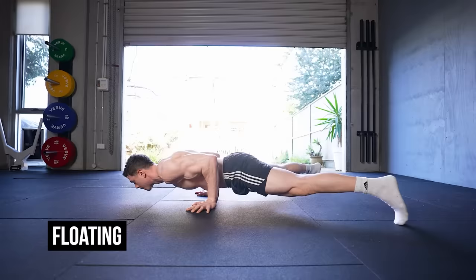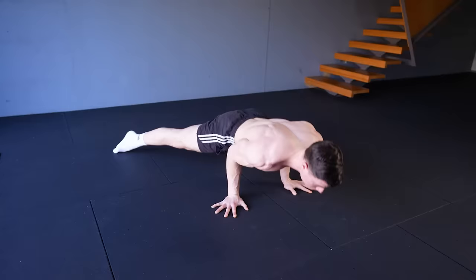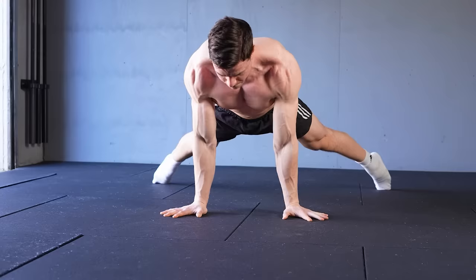A modest deficit is all that's really needed to build specific strength for more challenging calisthenics exercises. The floating pseudo-planche push-up raises the difficulty — strict form is built in. We have to tuck our elbows and lean forward enough to lift our legs off the ground. Pausing for one to three seconds with each rep accumulates productive time under tension. Expect the isometric holds at the bottom to strengthen your bent arm planche.